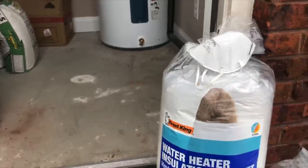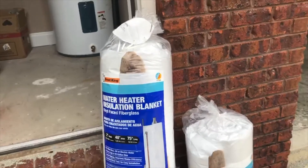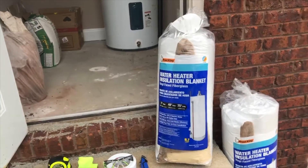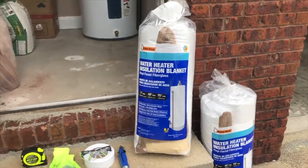You also, because this product is made of fiberglass, will need to have on the proper clothing — some long pants and a long sleeve shirt, preferably.